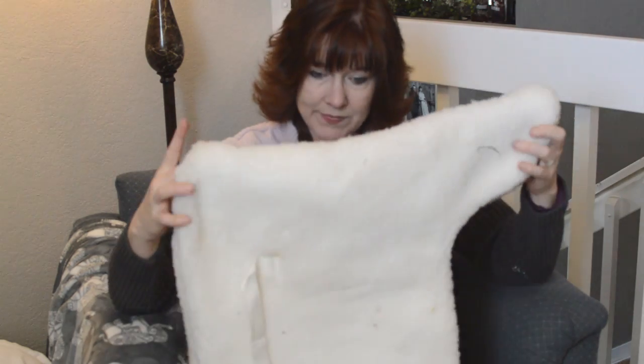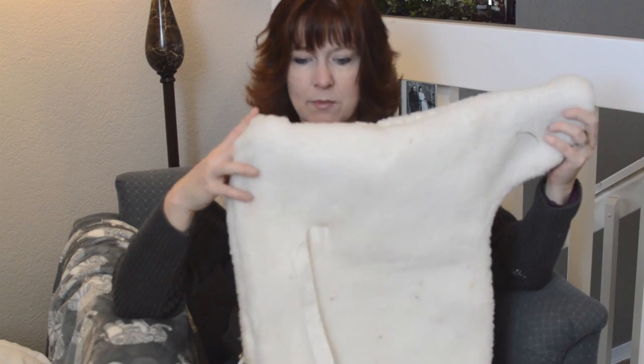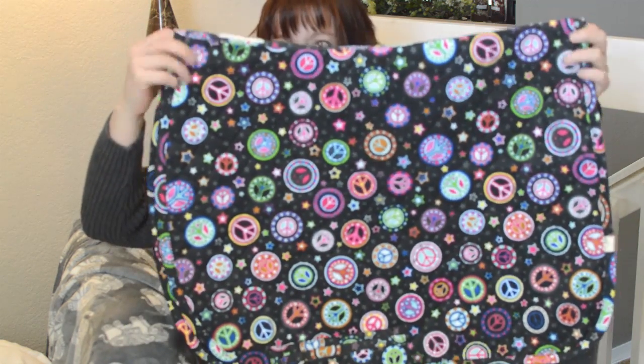The next saddle pad is just a fleece dressage saddle pad, and I use this with my Wintec saddle occasionally. Typically I stay towards the quilted saddle pads, but this is a really nice saddle pad to use too.